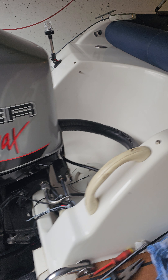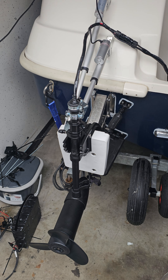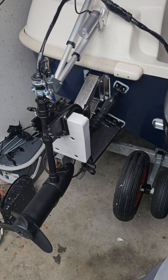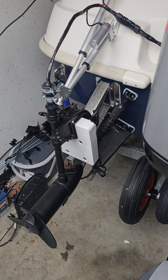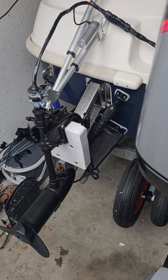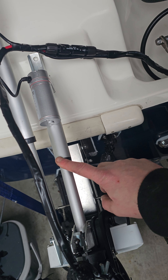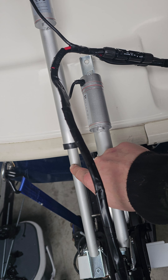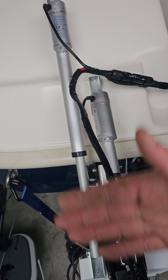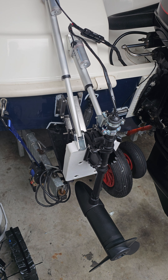The motor is now in the down position, so the bracket is electric. I've got two linear motors — one for the angle and one for the up and down movement. Just thought I'd show you the setup.